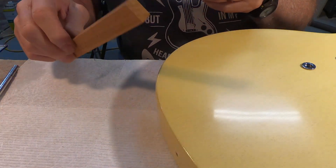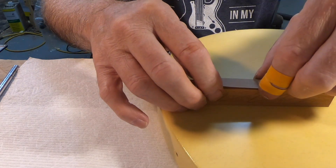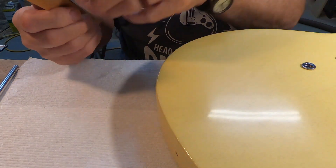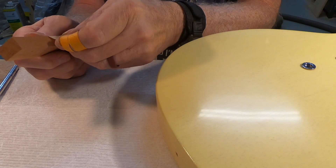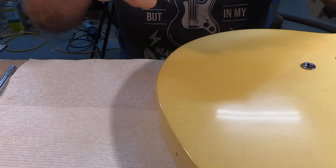We'll put the sandpaper as much in the center of the stick as we can. Looks close — it's a little off, move it down a fuzz. All right, so there's that.